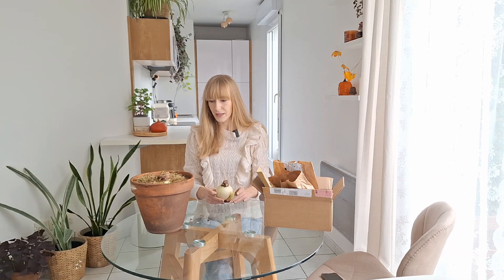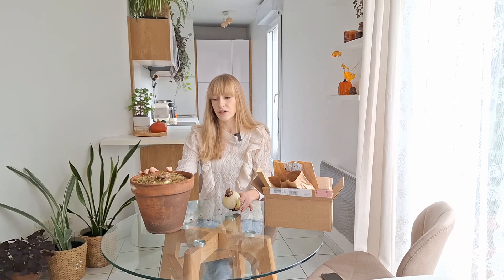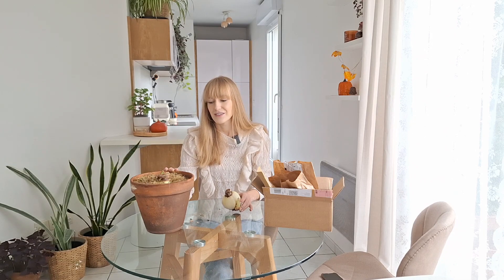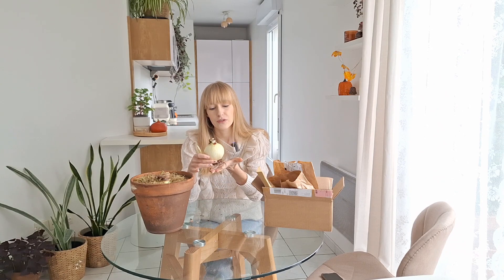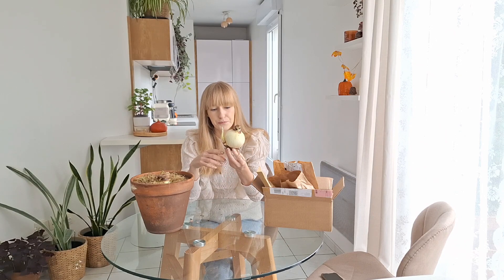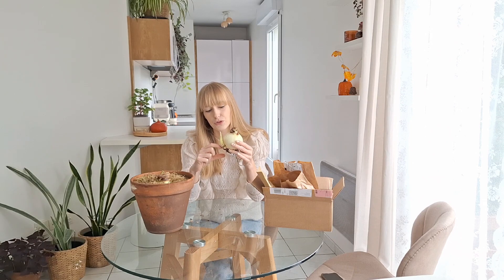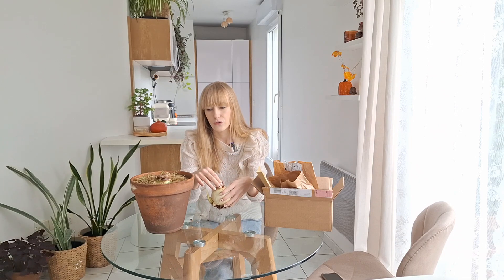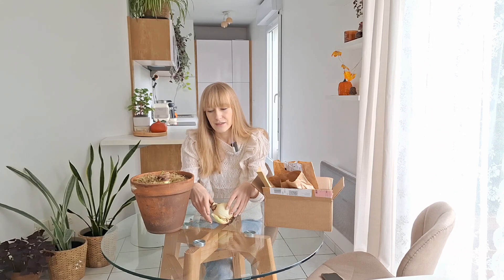Now let's plant some of these amaryllis bulbs. I'm going to plant all of them in potting mix because I want to keep them from year to year — this way they're already planted and there's nothing extra to do afterwards. You can also grow amaryllis in water, but you just want the bottom of the bulb touching the water; don't submerge the whole bulb or it will rot. I find soil a little bit easier and lower maintenance.